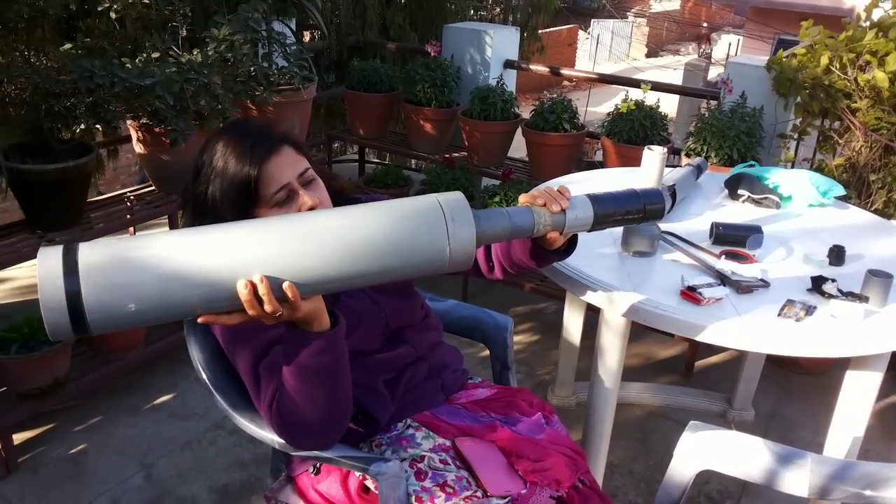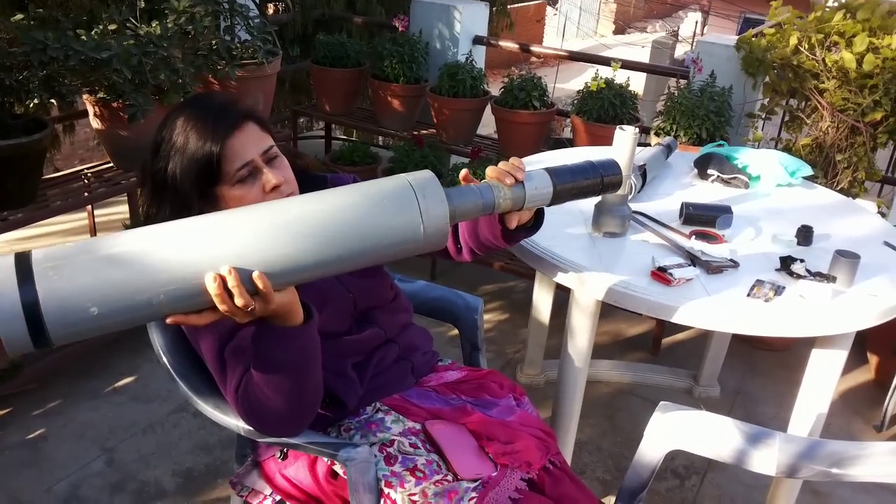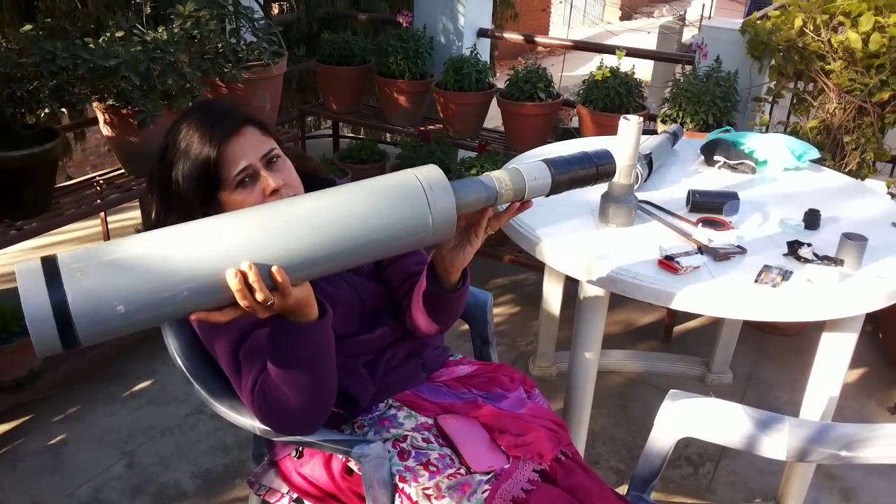You can see the full assembly of the telescope, which is pretty large — nearly one meter long — for me to see the moon and the green comet. You'll have to watch for it. Bye for now!